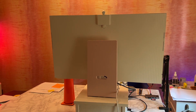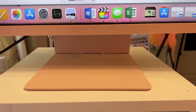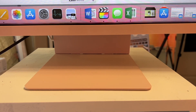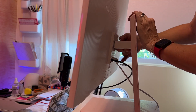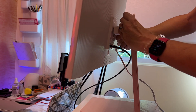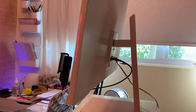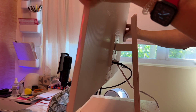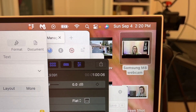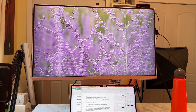The monitor comes in some cool colors, which definitely satisfies my design sensibilities. It sits on a thin, flat foot, and it's adjustable up or down within about 1.5 to 6 inches off the foot. In a bit of a design oversight, it doesn't have a VESA adapter, so you can't put it on a monitor arm if you want to get it off your desk, which is a bit of a shame. The monitor has almost no bezel or edge around the screen, and it's huge with lots of visual space.